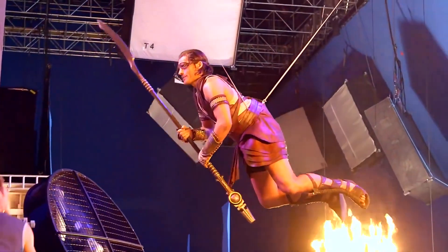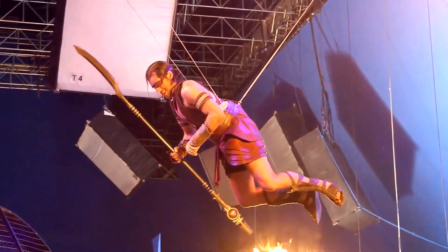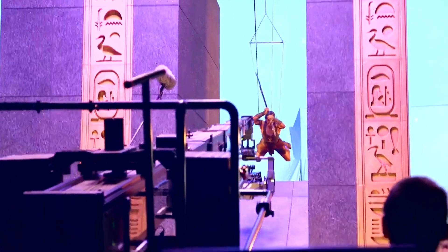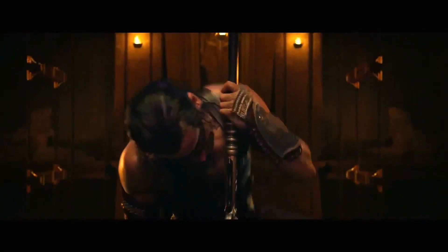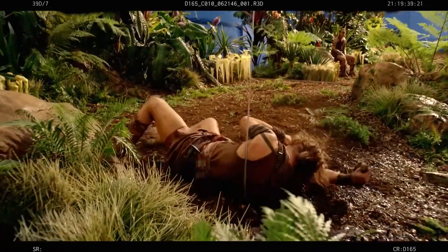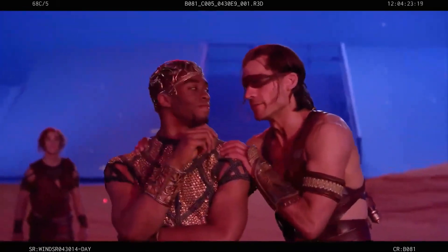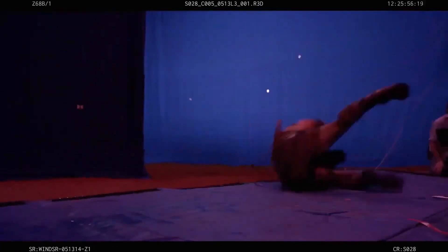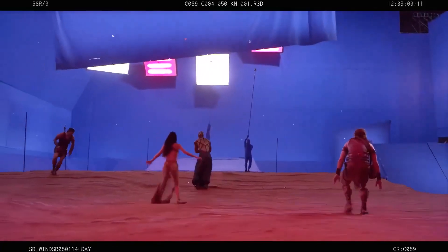The actors were really keen — they wanted to be involved, they wanted to fly, they wanted to do as much of the action as they possibly could. The actors were physically capable and had enough coordination to make the wire work so much easier. They had to do leaps, falls, fight on wire works, and get pulled back out of shot. They did an excellent job.